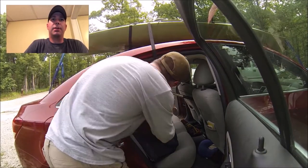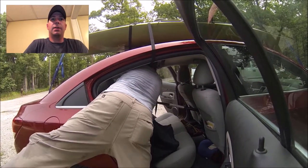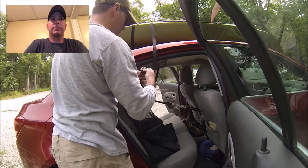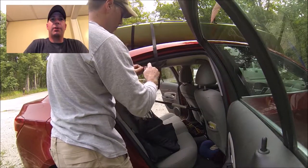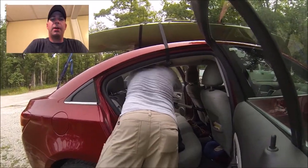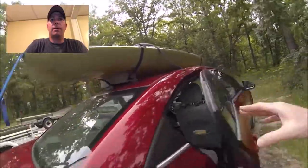Then I run the over-the-top strap through the back of my car, underneath the handles. There are really three points that help it maintain its position and keep it safe on top of the car.